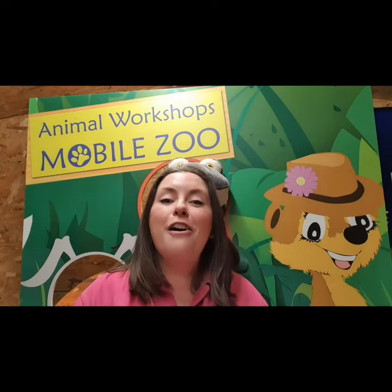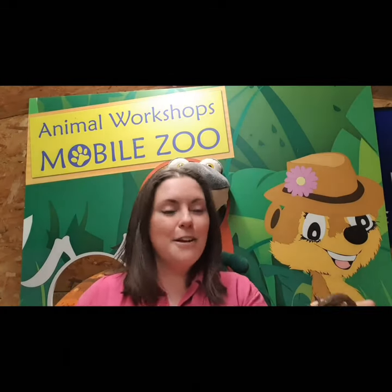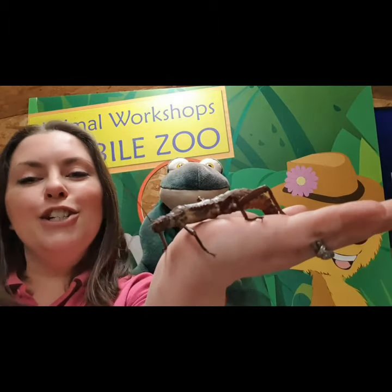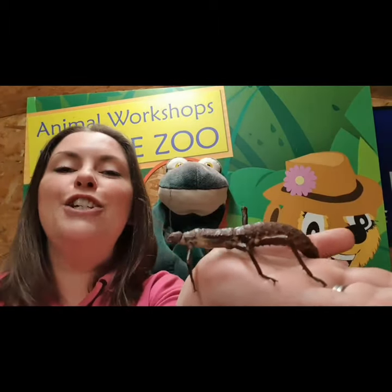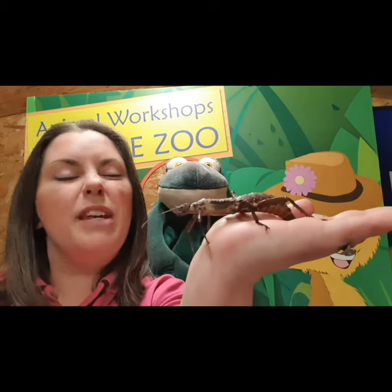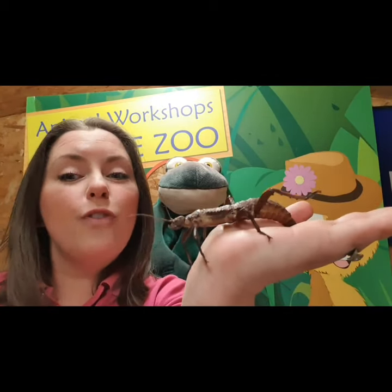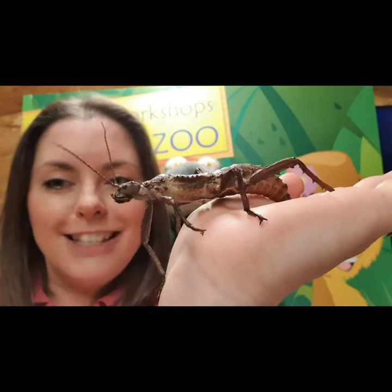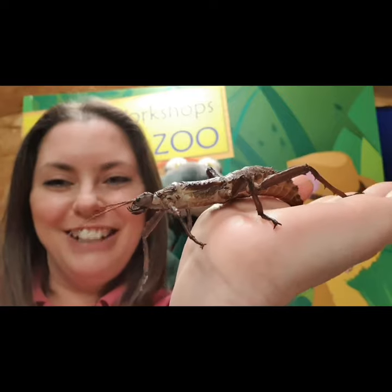Now to begin with, we are going to meet our friend Oakley. And Oakley is a giant stick insect. She is known as a giant thorny stick insect. These guys would come from the other side of the world near Australia. I'm going to get that to focus in on her so you can get a better look at her.